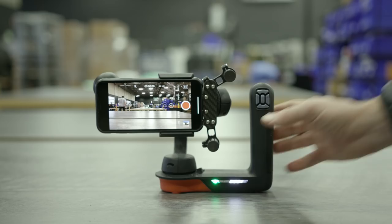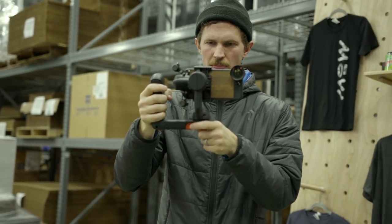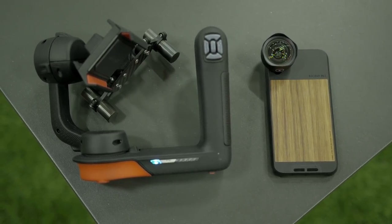What's up guys? Caleb and Niles here from Moment. Last week we had the awesome opportunity to test out the brand new Movi from FreeFly. If you haven't seen their announcement yet today, FreeFly just announced a brand new Movi which works with smartphones.